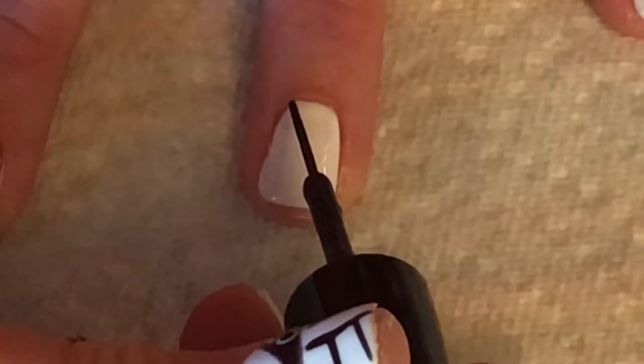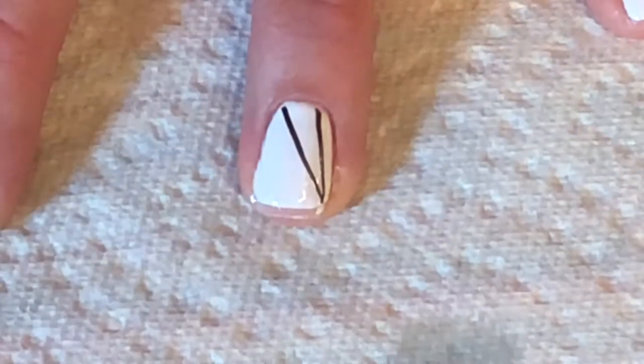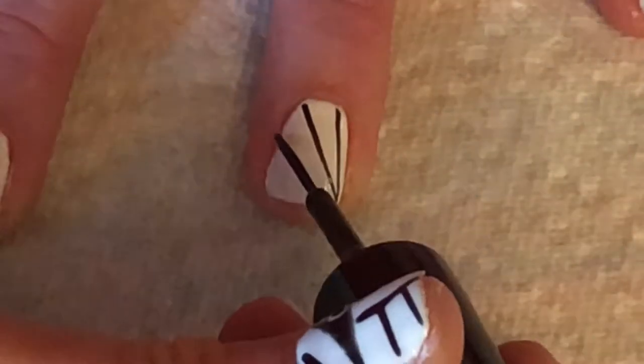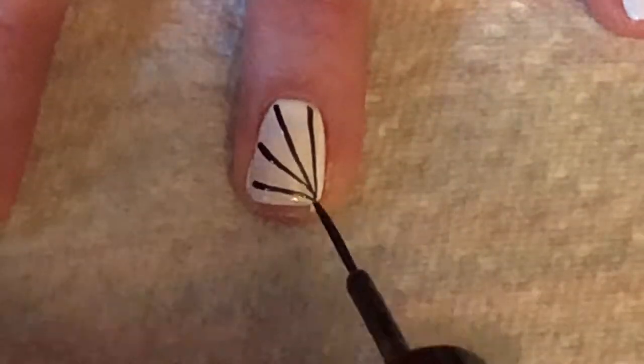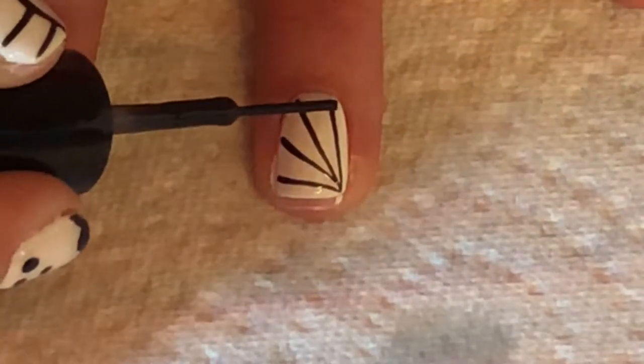Taking black on a striping brush, make a line from the edges of the nail, meeting up in one corner. Now draw curved lines connecting each of the other lines.